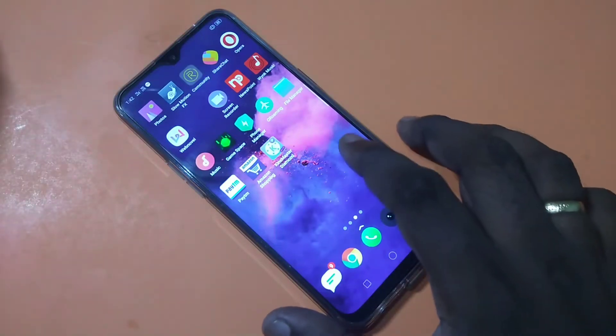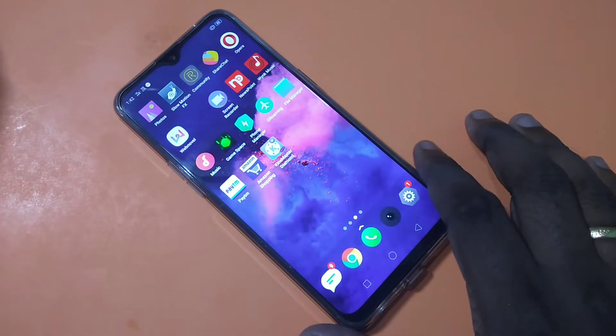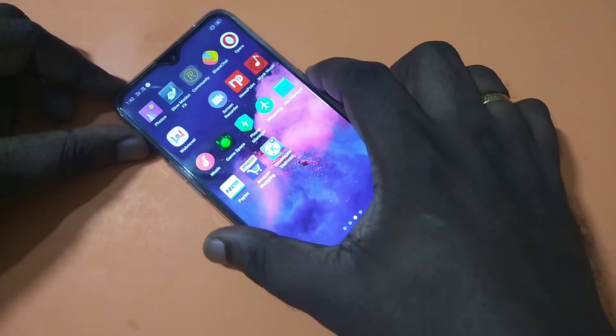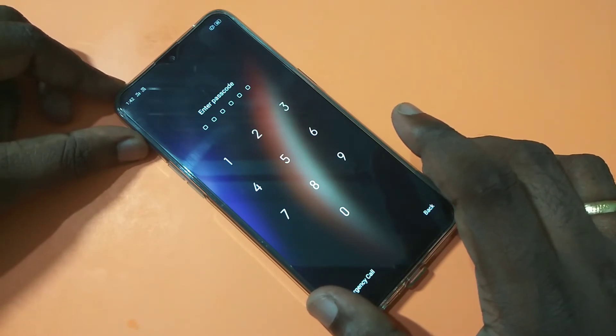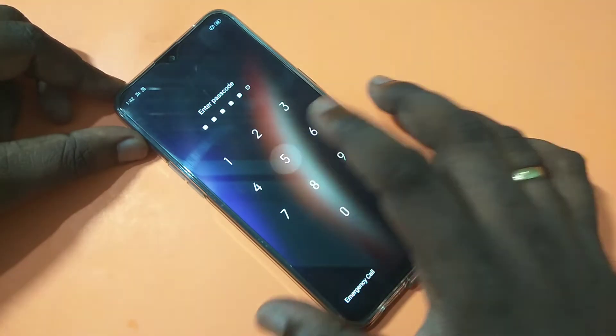Hi friends, this video shows how to set button lock for Realme 3 Pro. On this Realme 3 Pro smartphone, you can see that right now it has number lock. Let me enter the passcode: 550055.